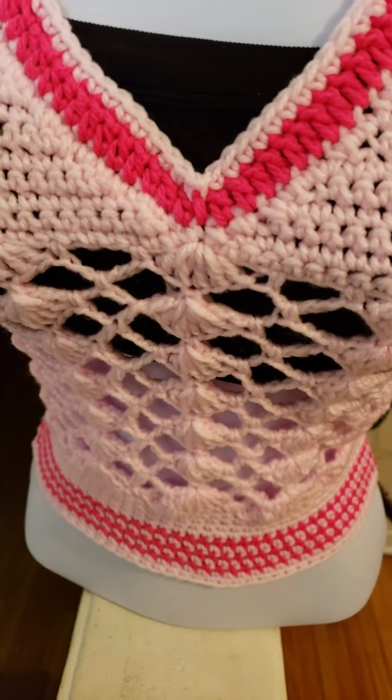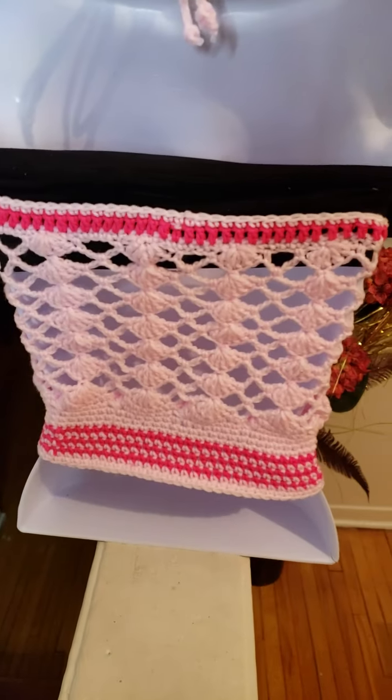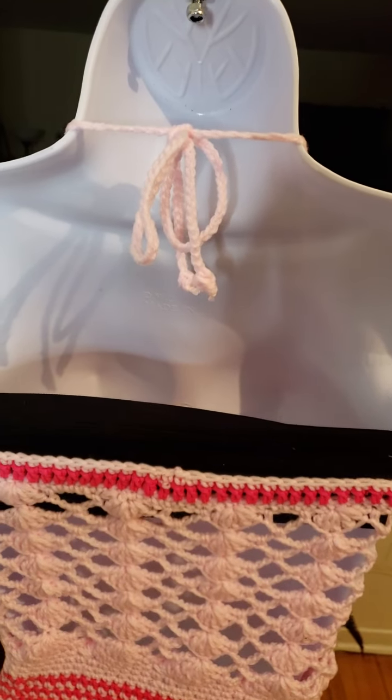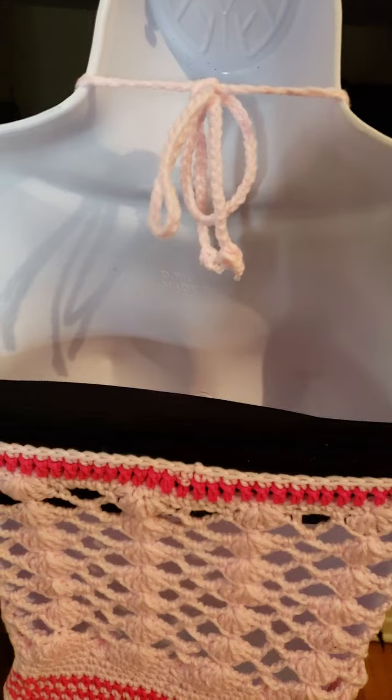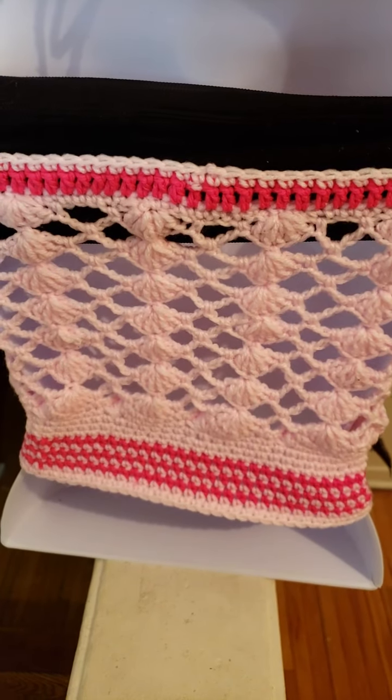I'm just going to turn the mannequin around so you can see what the back of this top looks like. And here you have the string that ties around the neck.